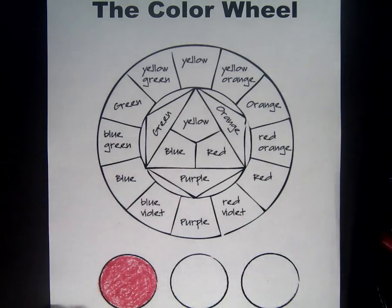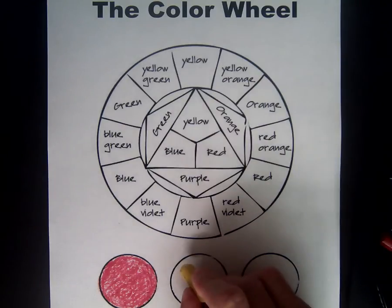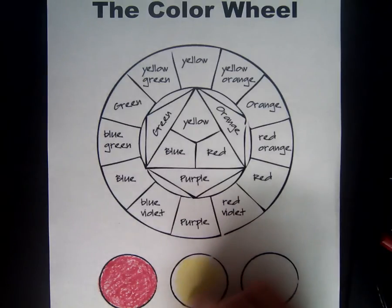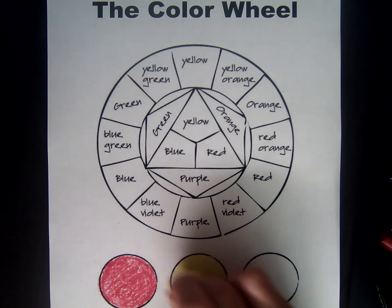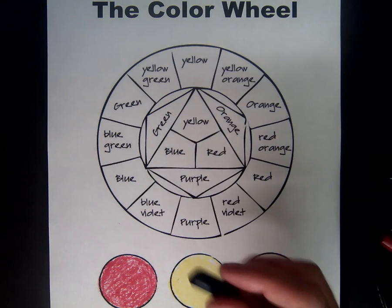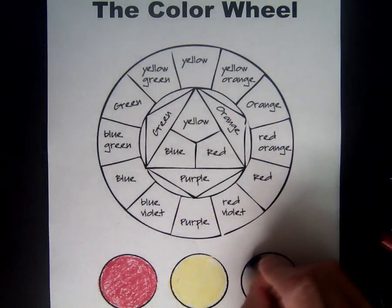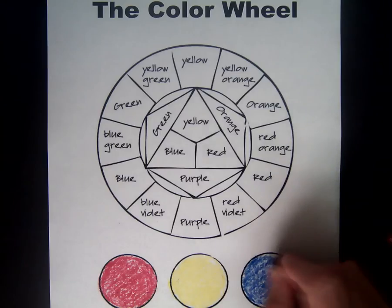The next primary color is yellow. I put my red back in the tray and get out yellow to color in the yellow circle — very dark yellow. Sometimes it's hard to see yellow unless you color it very dark. And the third primary color is blue. I put my yellow back, get out blue, and color in the third circle with a nice dark blue, trying to be very even and not leave any white space.